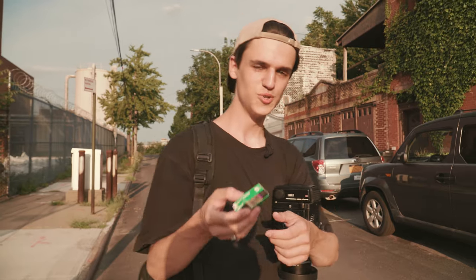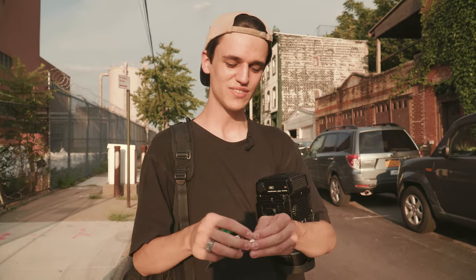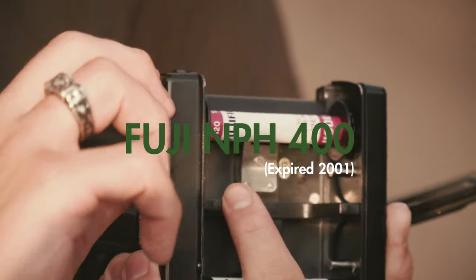I'm going to shoot a roll of Fuji NPH as well. I've heard a lot of good things about this film — somebody very kindly sent me a ton of expired film, and I'll definitely do a full video on that. But for now I think we'll try a roll of expired Fuji NPH.